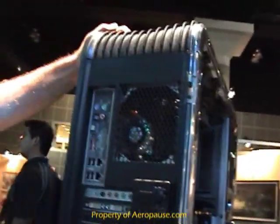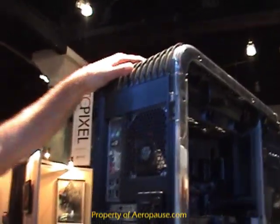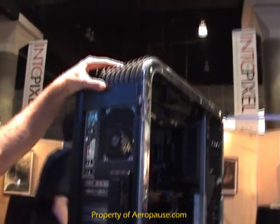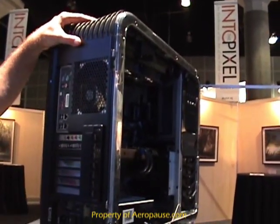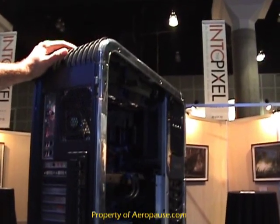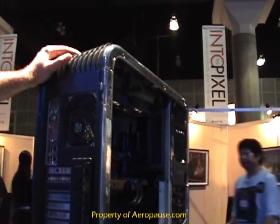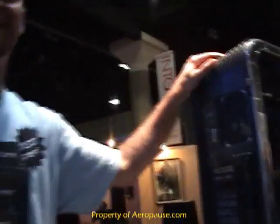The price starts at $2,500 and goes up to $7,000 fully loaded. It supports full RAID — RAID 0 through 5 — completely ready to go. It looks like a robust system, and we think it's very well worth it for what you're getting out of this PC.